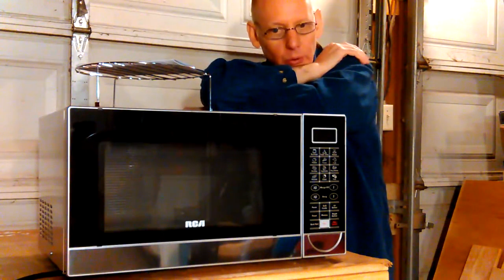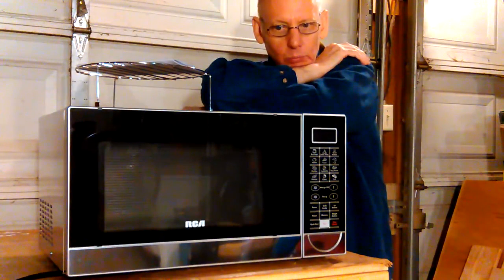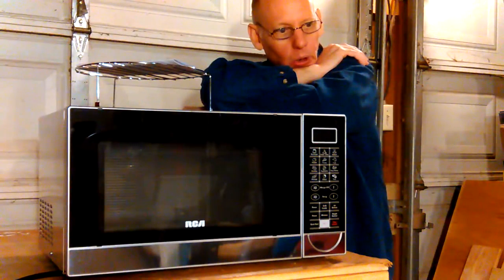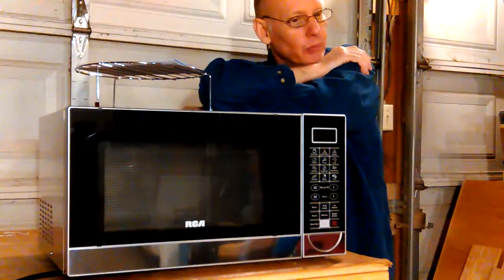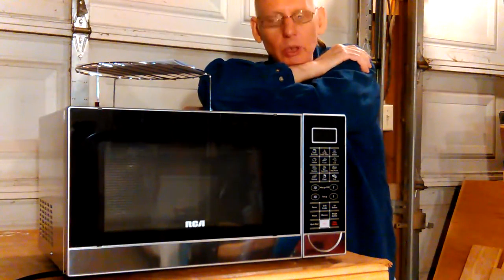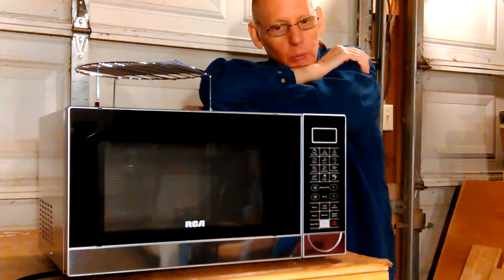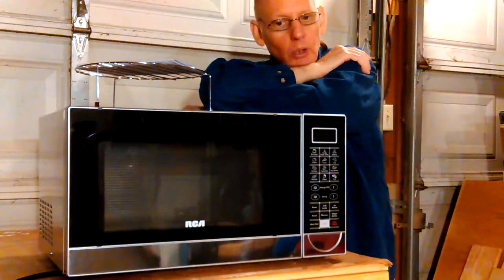We'll probably get that lamp off of there, even if we move it across the room, even though it's convenient. Safety is really more important. My mom finally realized that — she was arguing about it tonight. Women sometimes want things to look a certain way and don't understand when you try to explain that something isn't safe.